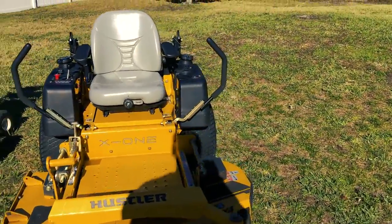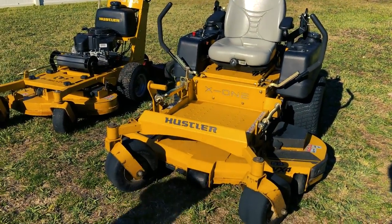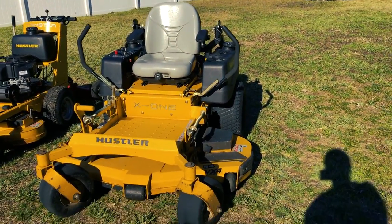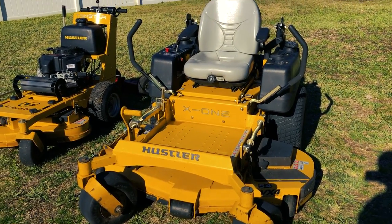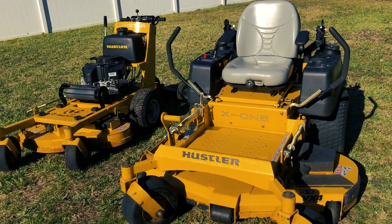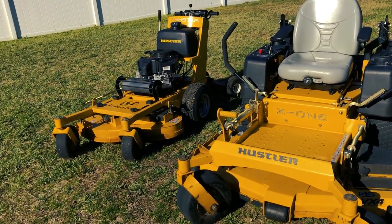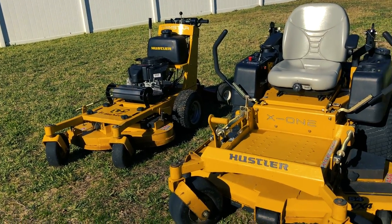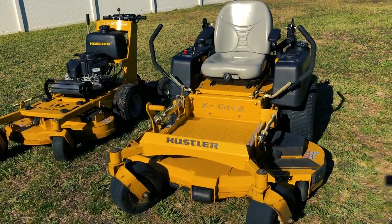I think you guys saw that video I put up when we got them a Golden Doodle, Rex, and he's just gotten really big. I've had these for over a year now. I've got about 400 to 500 hours on the 54, and I still only have 65 hours on the 36 because I mainly do bigger yards and we rarely have to use the 36.